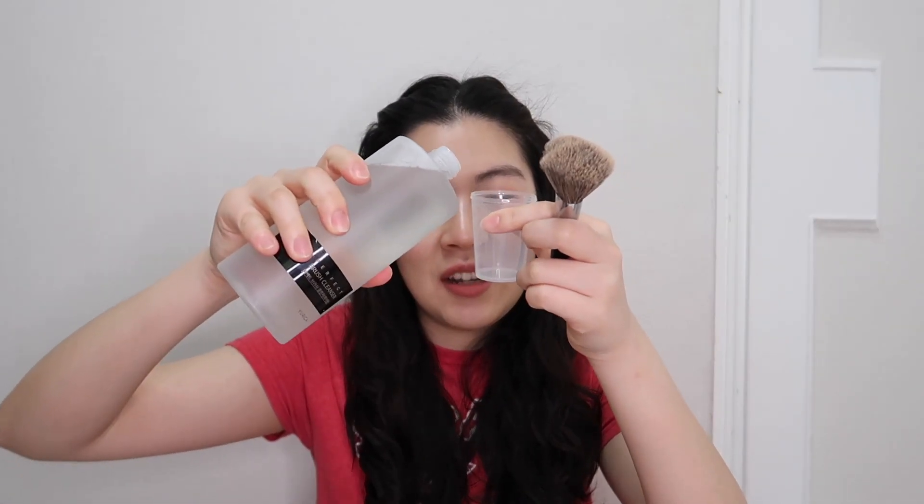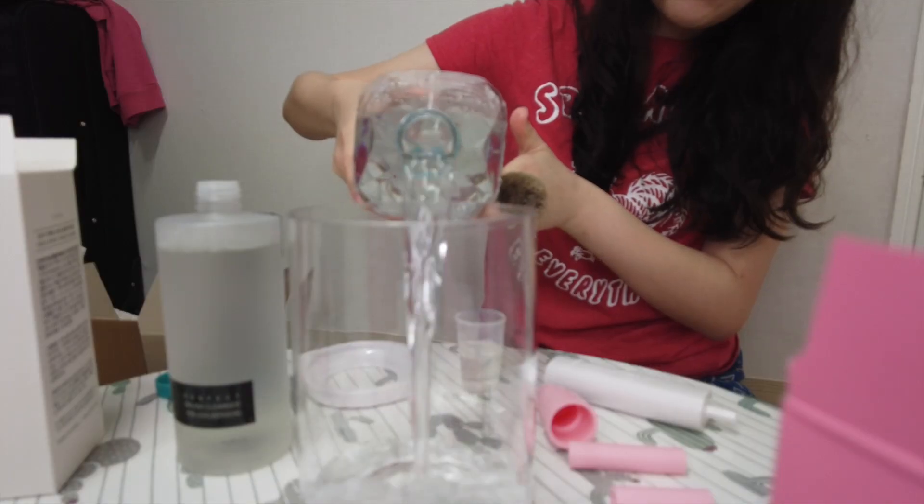My brushes are so dirty, I just need to get them clean. I'm gonna try my dirtiest brush — my powder brush. It's the travel size, but I love this brush. This is a Sephora number 55. I wish I got the full size but I got it in mini. Here is the cleanser — I don't know if you have to specifically use this cleanser or if you can use others. It comes with a measuring cup and I'm going to measure 30 milliliters.